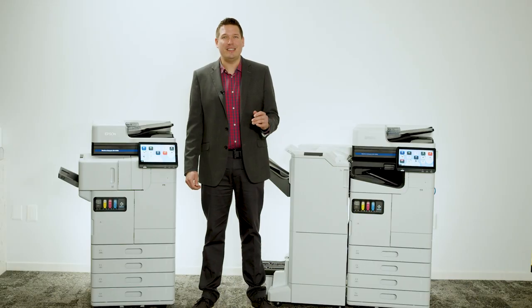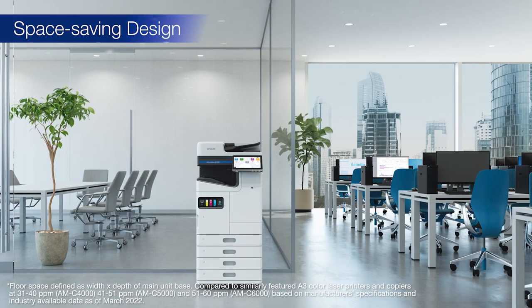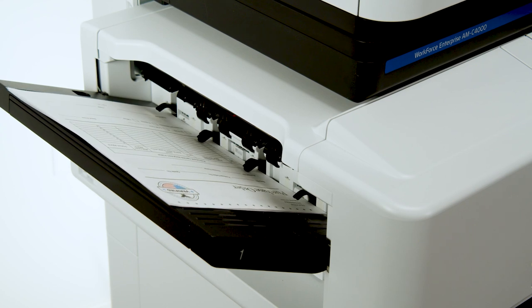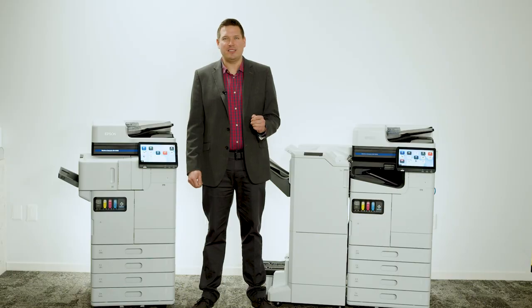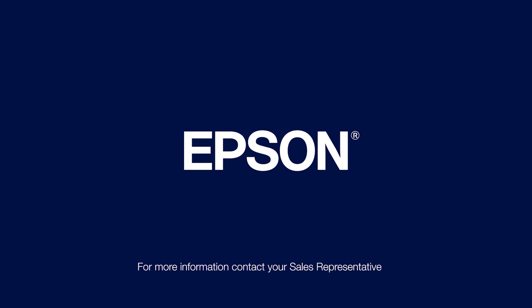Each Workforce Enterprise AM Series model uses the least amount of floor space in its class, and the available inner finishing option provides finishing capabilities without adding to the main unit footprint, making it a great option for environments with space constraints. For more information, contact your Epson sales representative.